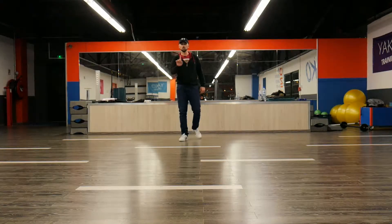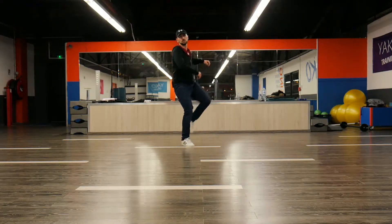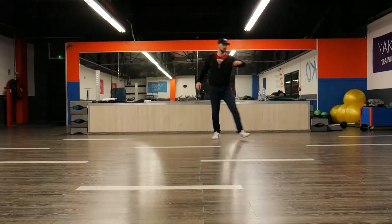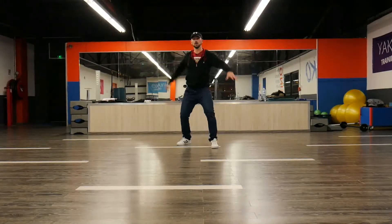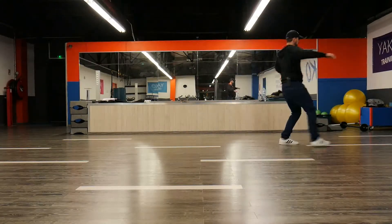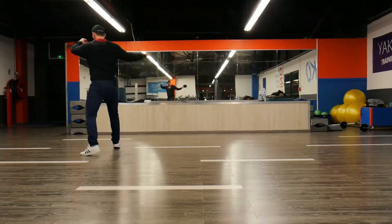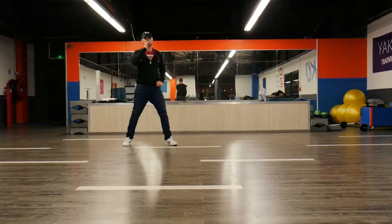And we are done for now. One more time. 5, 6, 7, 8. 1, 2, 3, 4, 5 and 6. 7, 8, and 1, 2, 3, 4, 5, 6, 7. The same — hop, hop, hop, hop. Ball change. Block chassé. Do your twist. Hop here. Step touch. And you're done.